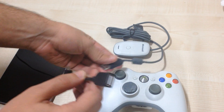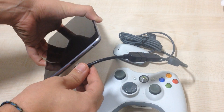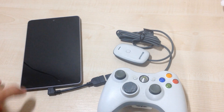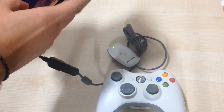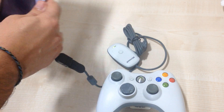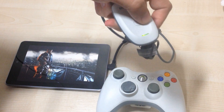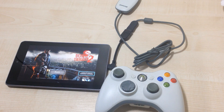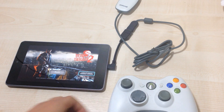So you must connect your USB into this port and connect this to your tablet. After that, we're going to try out Dead Trigger 2. As you can see, the light is on in the adapter. We're going to press the home button on the Xbox — as you can see it blinks. So if it blinks, it hopefully will work.